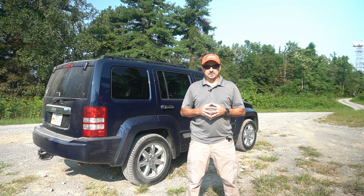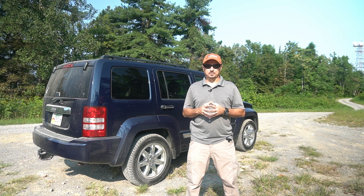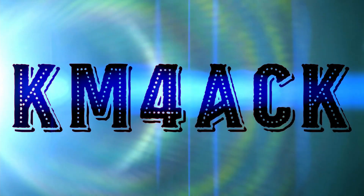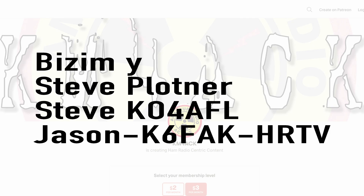Hey, welcome back guys. This is Jason, KM4ACK. Today may be a total failure — stick around and we'll get right to it. Real quick before we get going today, I've got to give a shout out to my latest patrons over on Patreon. If you'd like to help support the channel, I'll leave a link to Patreon down in the description below.